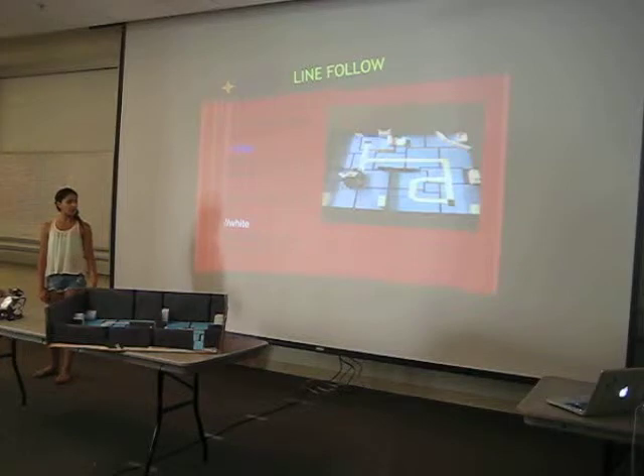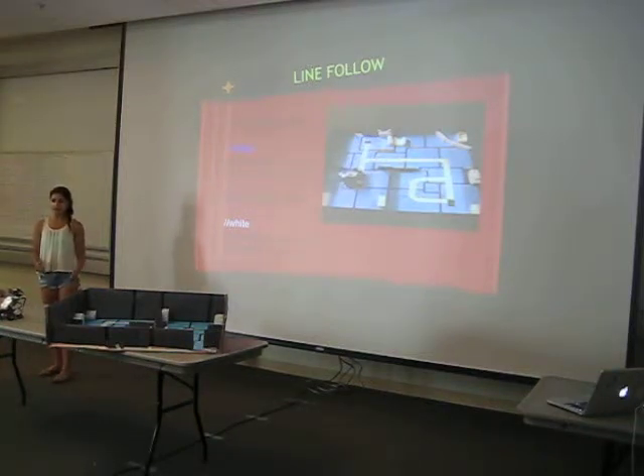This is my code for the line follow. When you would get into the blue, the robot would go to the left. And when you would get on the white, the robot would go to the right. So it would kind of inch its way all the way to the finish line.